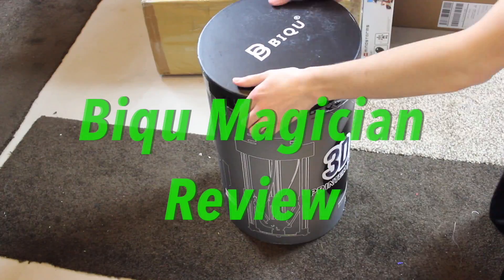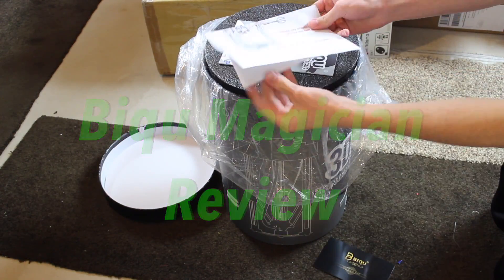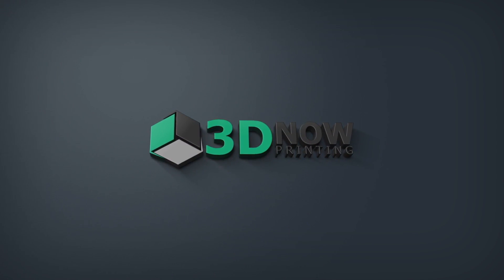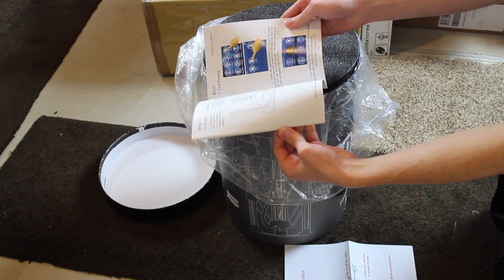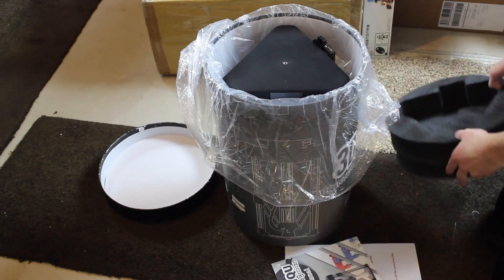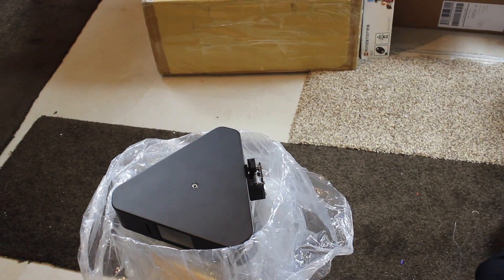Hey, what's up guys, welcome back to 3D Now. My name is Jack and in this video I'm going to be reviewing the BQ Magician Delta 3D printer. I want to give a big thanks to BQ for sending this printer to me for review. This is my first ever delta 3D printer that I'm reviewing.